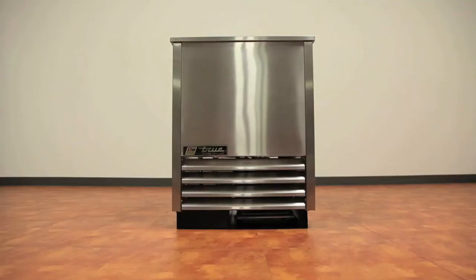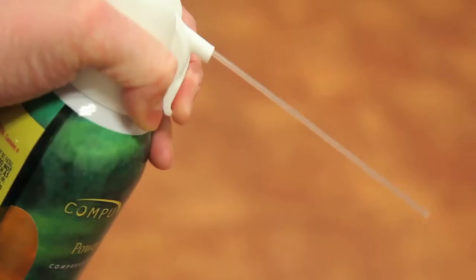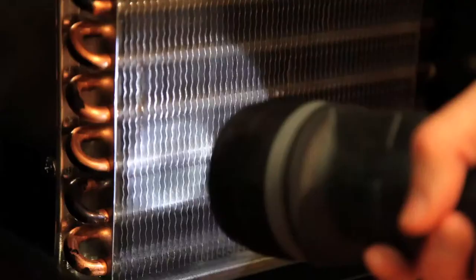Tools required for this task include a Phillips screwdriver, stiff bristle brush, air tank or CO2, vacuum cleaner, and a flashlight.